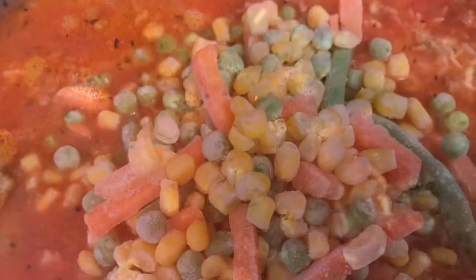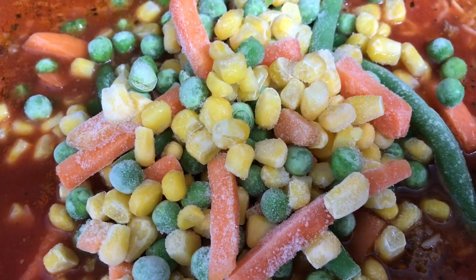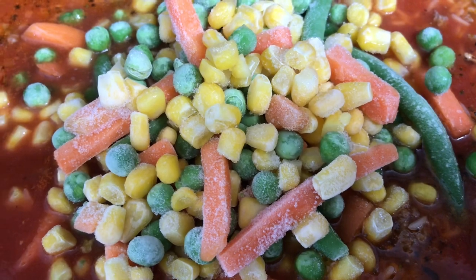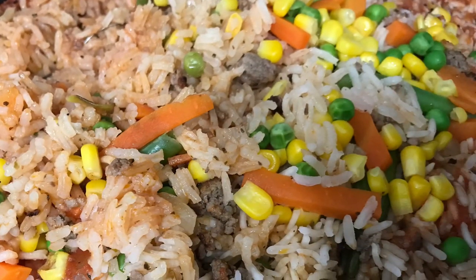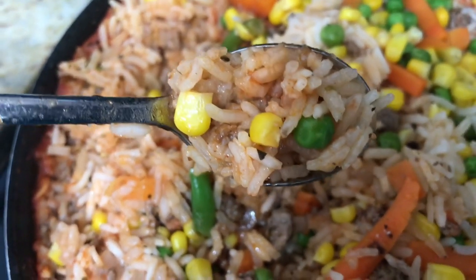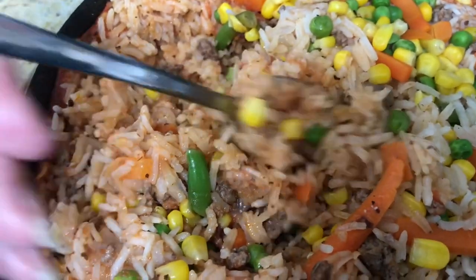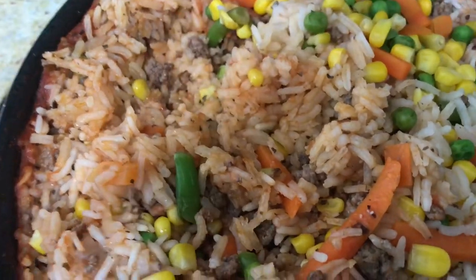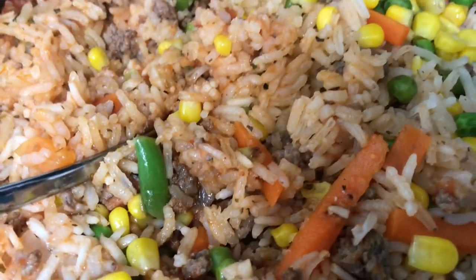Now I'm going to turn this down to low — it was on medium — and put a lid on and let it cook. Add a couple of mixed vegetables on top and let it cook with the rice. This would be a complete meal with vegetables if you want a one-pot meal. You have a nice Spanish rice here with your vegetable, meat, and tomato sauce — nice and fluffy. Hope you enjoy this Spanish rice grandma style.